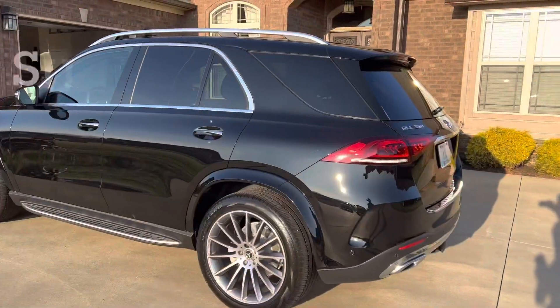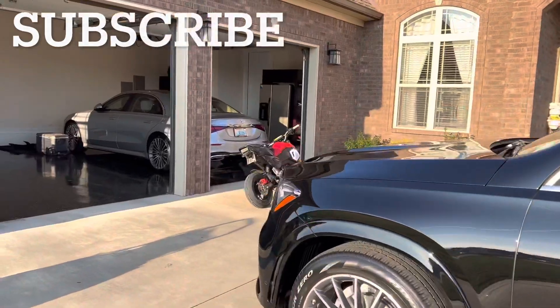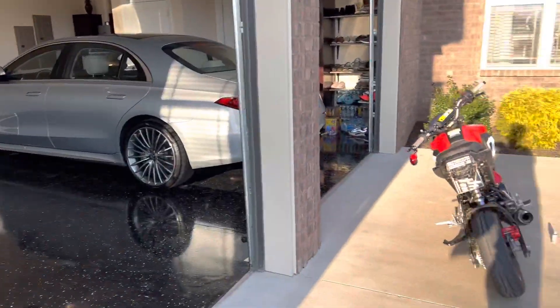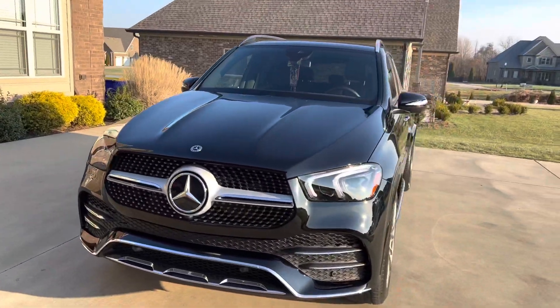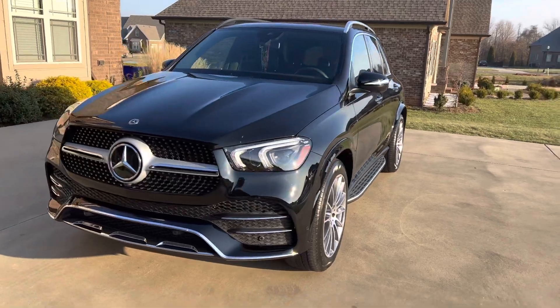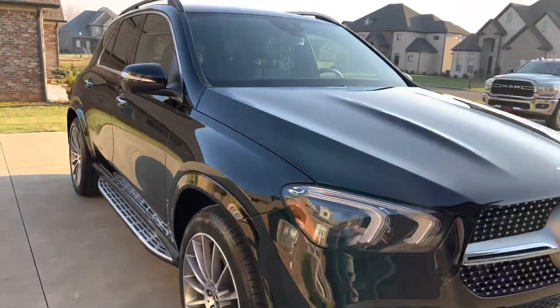We also ceramic coated this SUV. As you guys can see, we got the other one in there — that one's cured, that one's ready to come out now whenever they want. This one is about to go in and start curing. I was just checking to make sure I got it as good as possible.